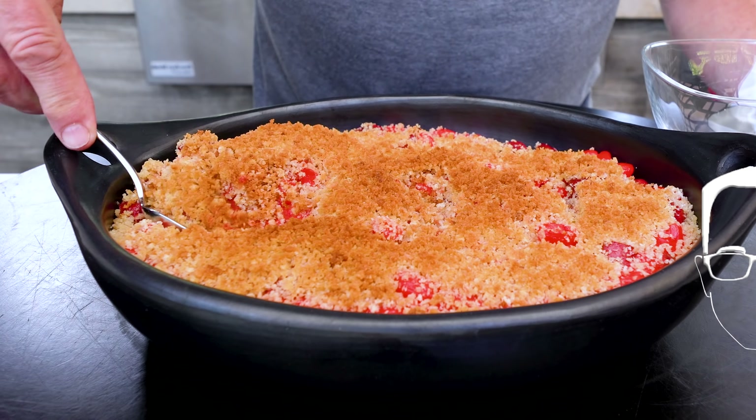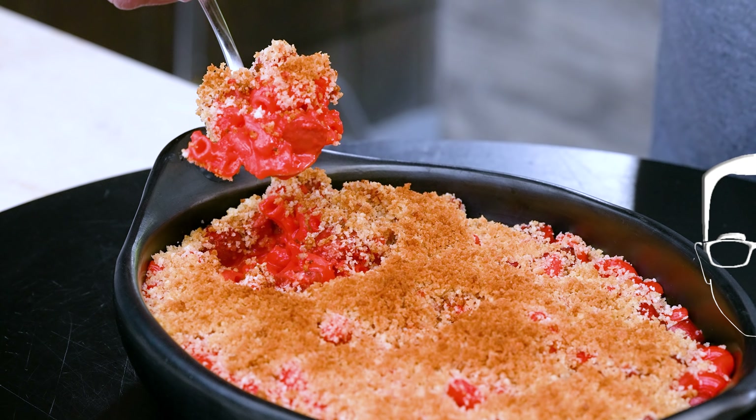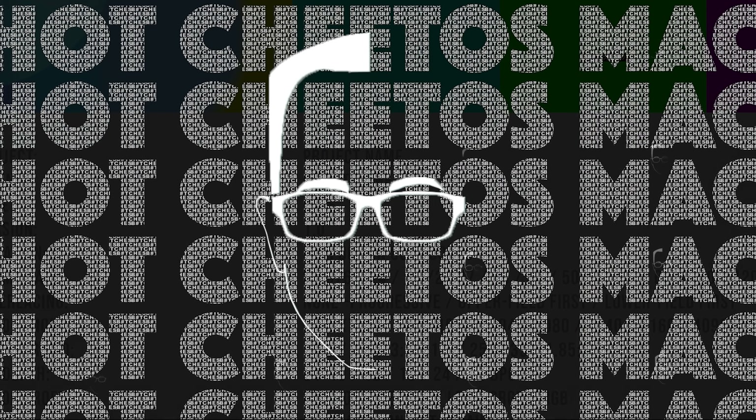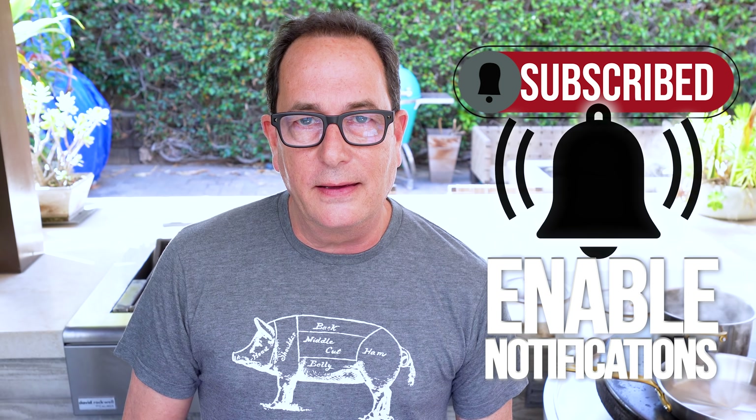At Max's request we're making something really stupid today — and it better be good or it's the last time I make him happy by making something stupid. We're talking this morning and Max goes, 'Hey, I got an idea for an episode.' He sends me a TikTok link to a lady that used lime-flavored Flamin' Hot Cheetos in Kraft macaroni and cheese. She puts them in a separate pot of boiling water, they become mush, then adds the cheese sauce and carries on from there.